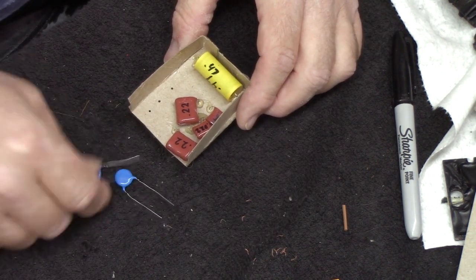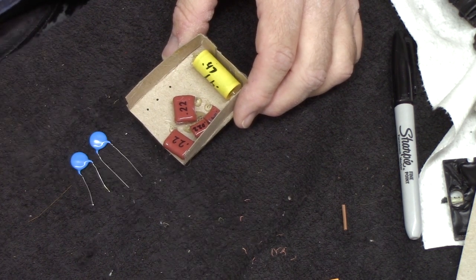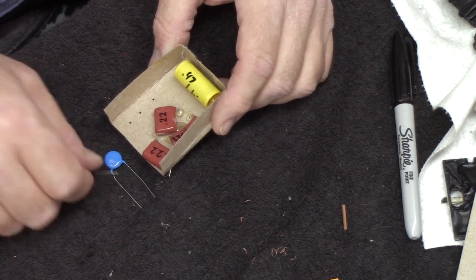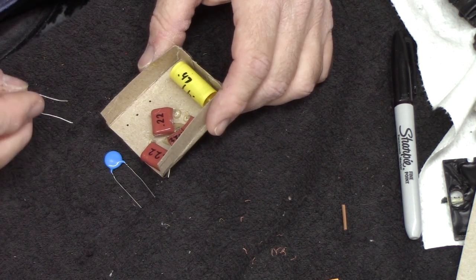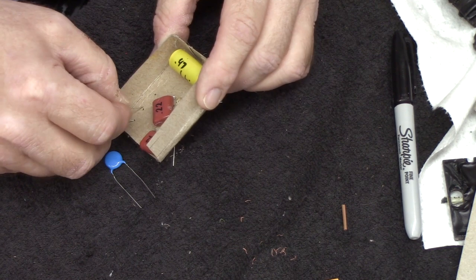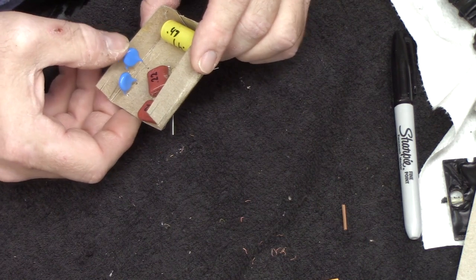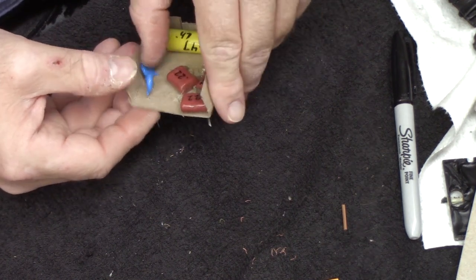Got a couple of safety capacitors. These are not .03s — that's kind of an odd size for a safety capacitor. These are .05s and they'll work just fine. I bought like an ammo roll full of them and I use them all the time. It doesn't really matter whether it's .03 or .05 or .01 — as long as it's a safety capacitor. The whole point of the safety capacitor is to keep noise from getting to the radio through the line supply. What it needs to be is one that if it fails, it doesn't fail as a short — and that's what these are. I'll go ahead and get these installed.